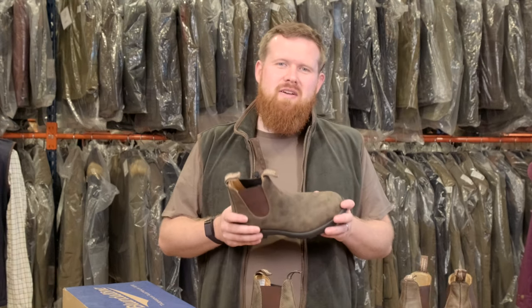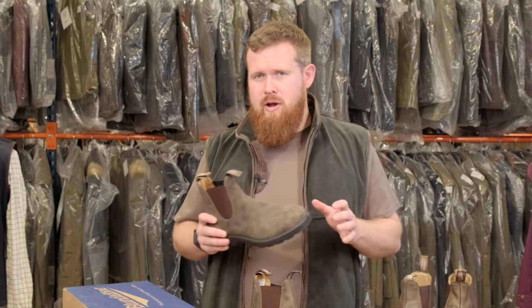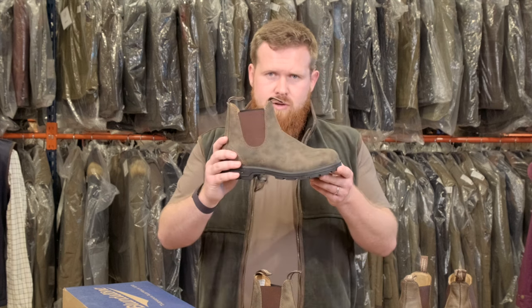So the Blundstone 585s — a really great, versatile, hard-wearing boot from Blundstone, a great brand as well. At Hollands we'd really recommend them. If you've got any questions reach out to us, but yeah, the Blundstone 585.